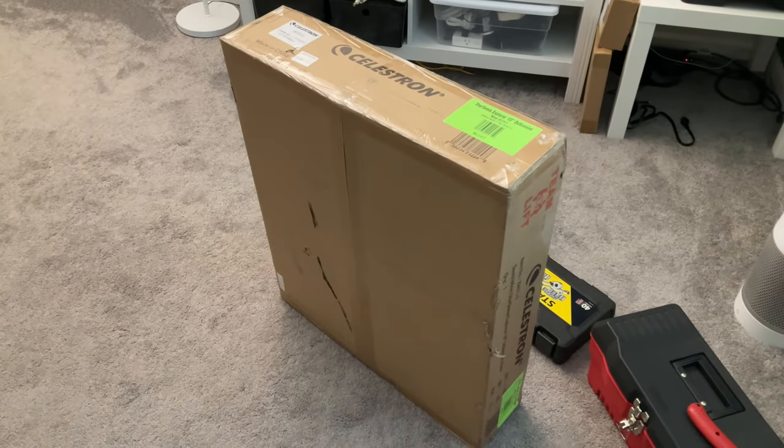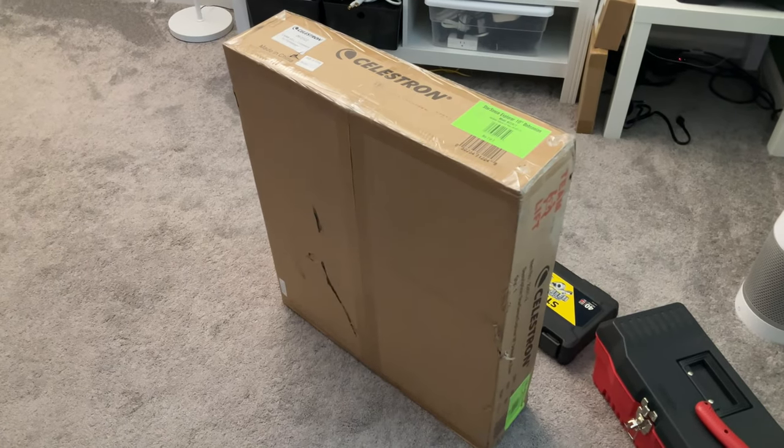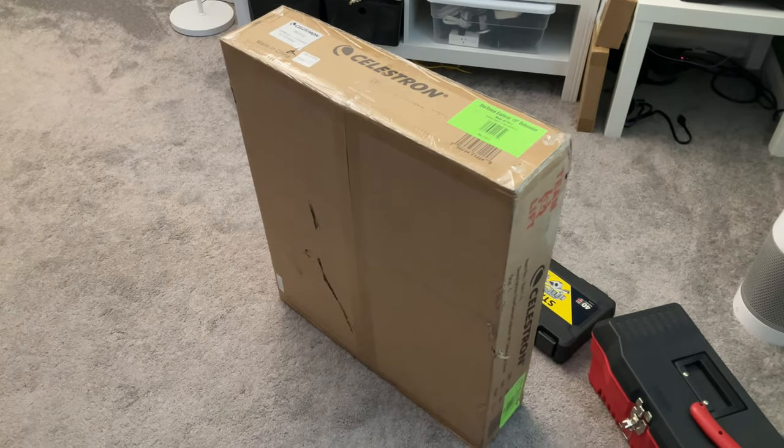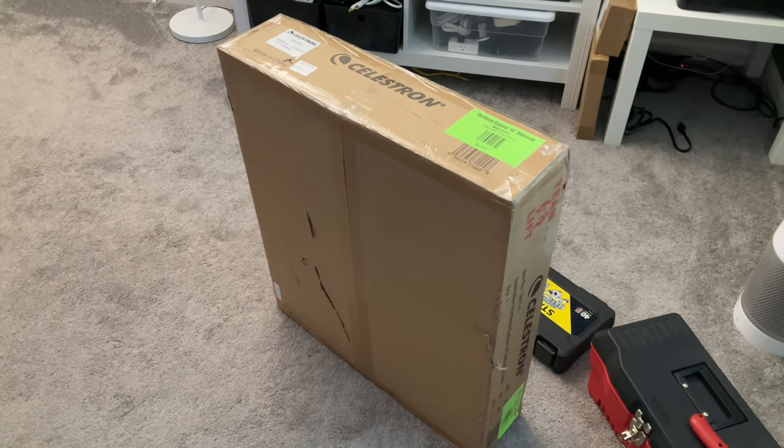I got the box up to my office and it's like telescope by Ikea — you have to put the base together. I brought my wrenches and my tools and I'll go ahead and do a time lapse for you guys.